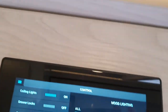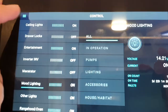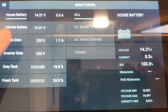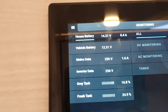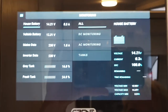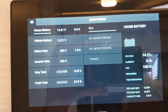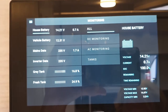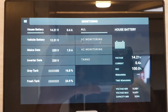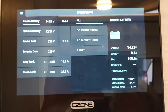Mainly you will only need the favorites page. Under monitoring, you will have all your main information on one page: the state of your vehicle battery, state of your main starter, inverter data, gray tank, fresh water tank, and your house battery — everything basically on one panel.